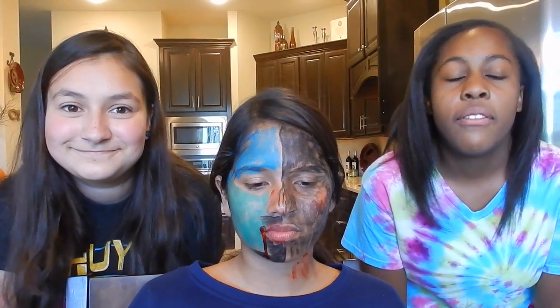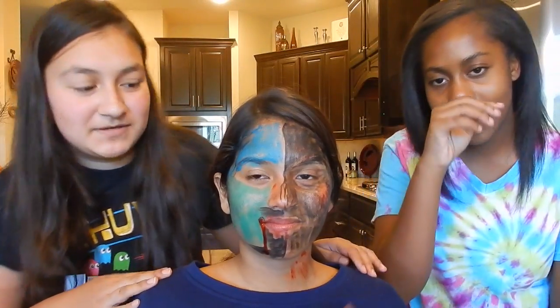We have a part two on Mia's channel where we're doing our own makeup face and trying to see who can have the scariest face. And she's gonna be the judge because we put her through this.